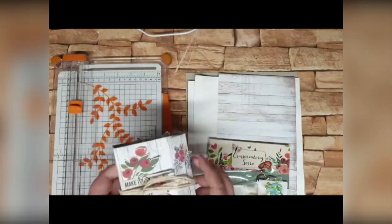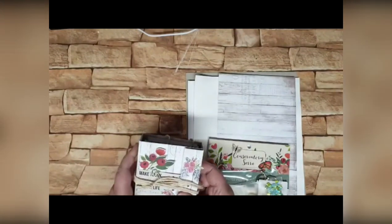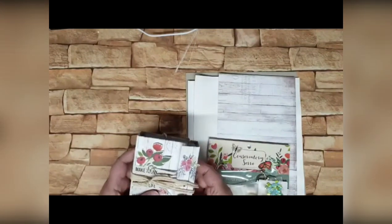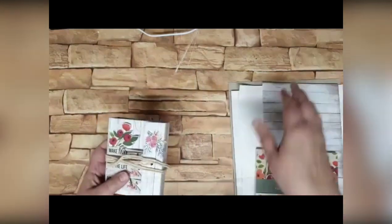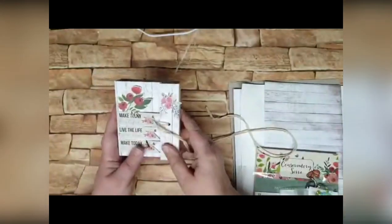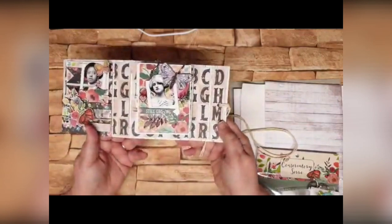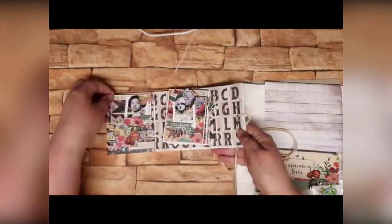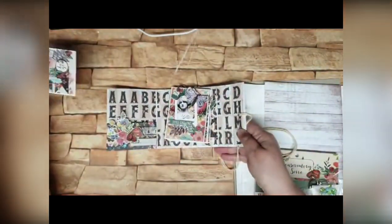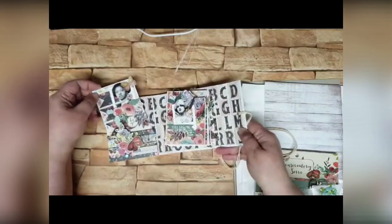I'm just going to start off by taking you through this little book quickly. I managed to lose my butterfly off the bottom there — I'm sure it'll turn up. But this is the book that we're going to make. It's not huge. It's a little almost gatefold book that opens out. We've got a pocket on the left hand inside cover with a little photo mat in there.